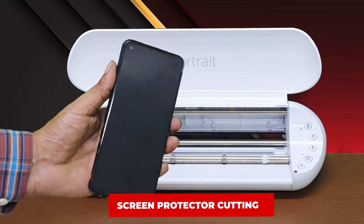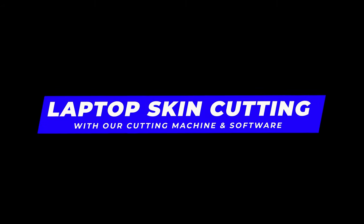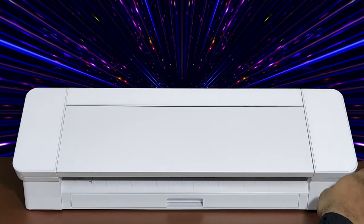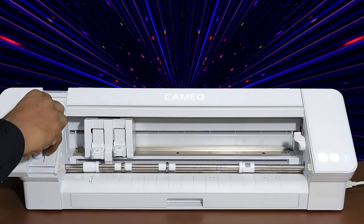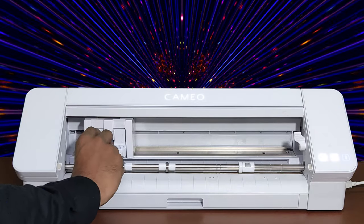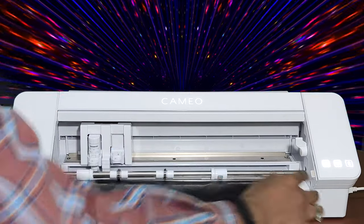Now let's see how to cut laptop skins using the Silhouette America Cameo 4 12-inch machine. This is a world-famous Silhouette Cameo 4 cutting machine for mobile skin, laptop skin, and screen protector cutting. Today we will demonstrate how you can cut a laptop skin with this machine. First, load the lamination material with the cutting mat into the machine.